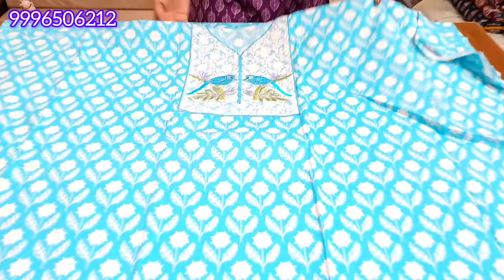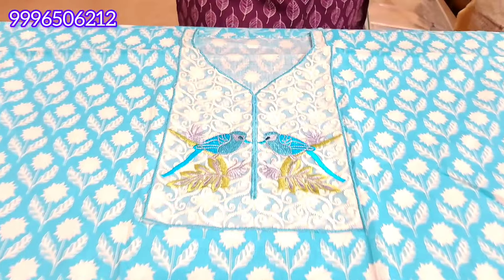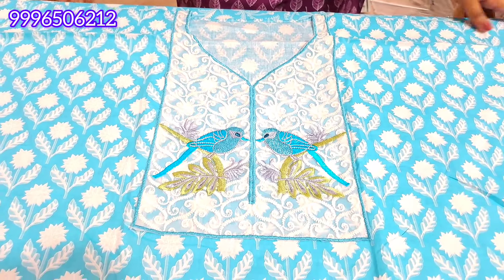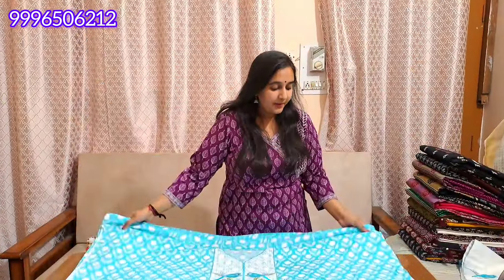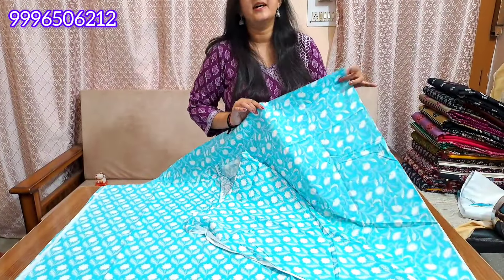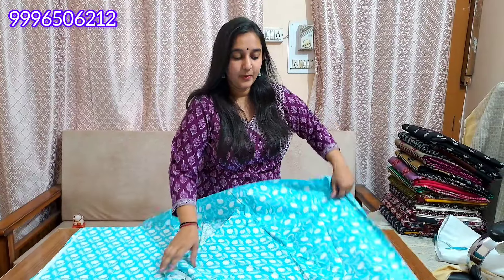The next is our cotton — it is a very good article. It will be a sky blue shade. You will get a yoke neck pattern with embroidery. The whole shirt will be digital printed, length 45 inches round. You will get a lace on the diamond. It is a premium cotton shirt — bottom with cotton and lining. It will be a printed shirt and bottom.